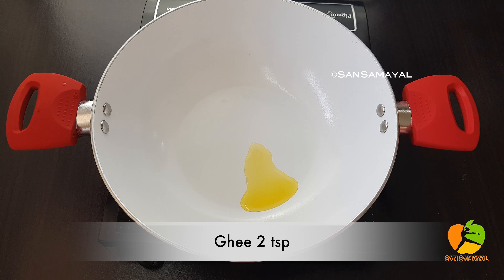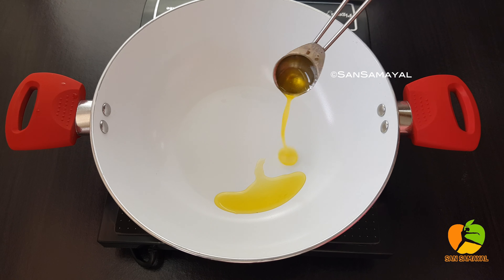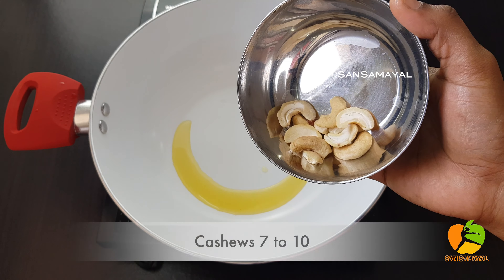Now I will make 2 teaspoons of the paste. We can use the paste.